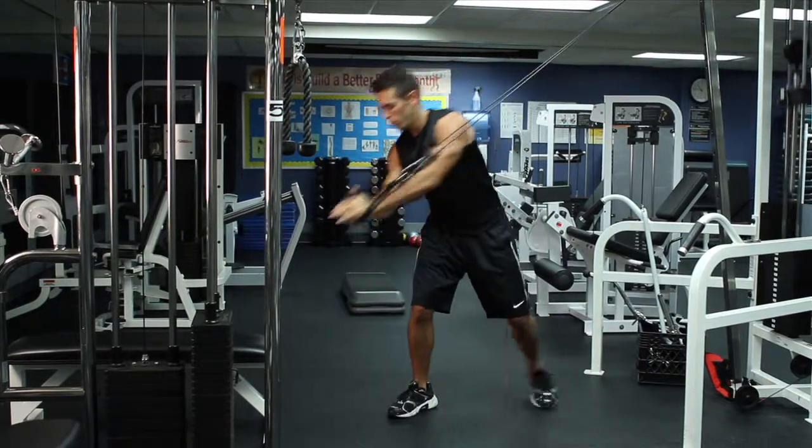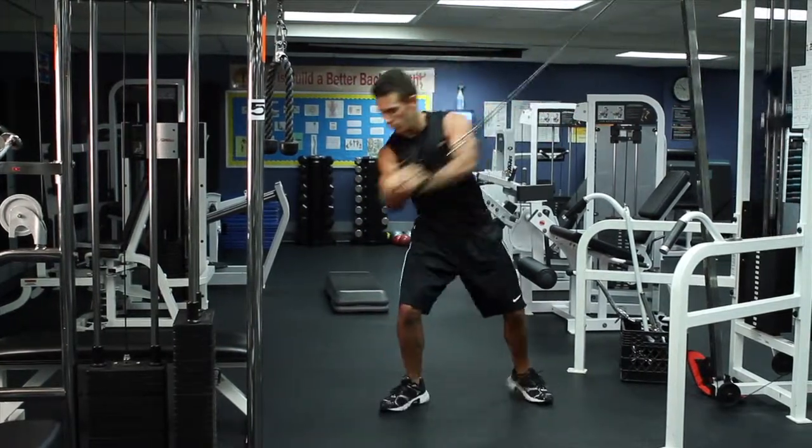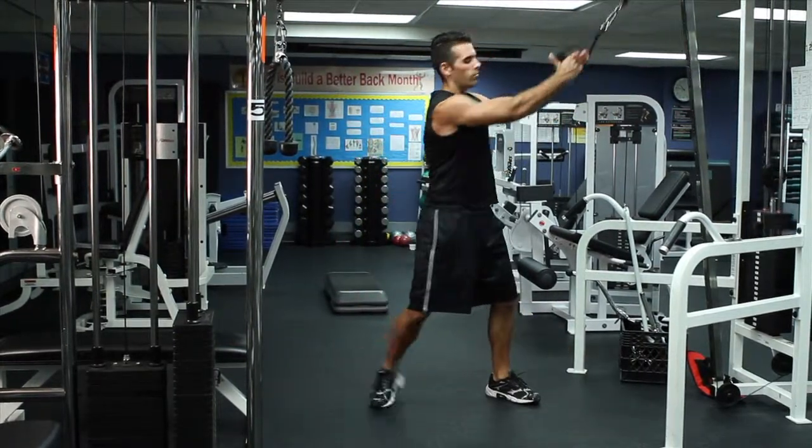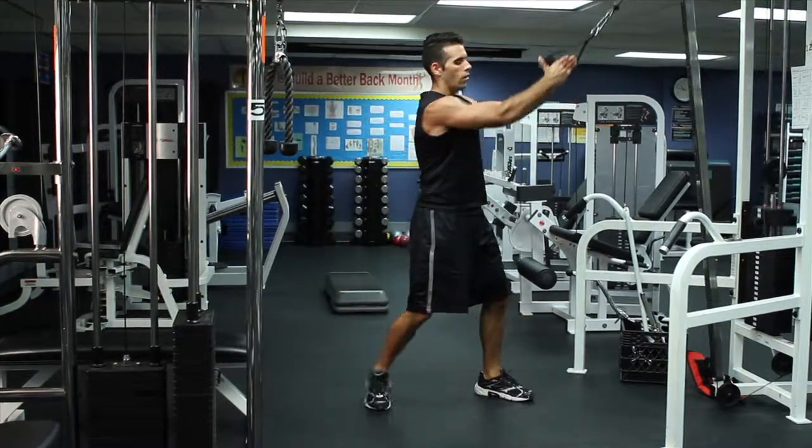From the starting position, pull the cable in a single smooth motion across in front of your body in a diagonal chop. Bend your legs and pivot through your hips until you are facing fully away from the machine with your arms almost extended.